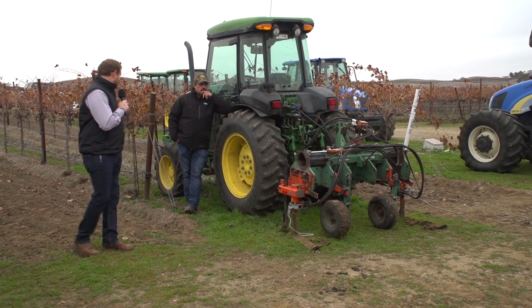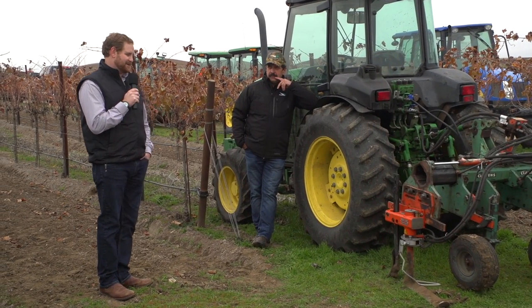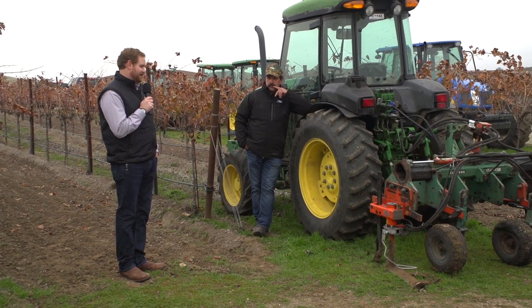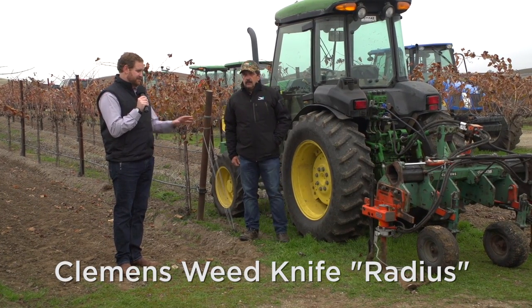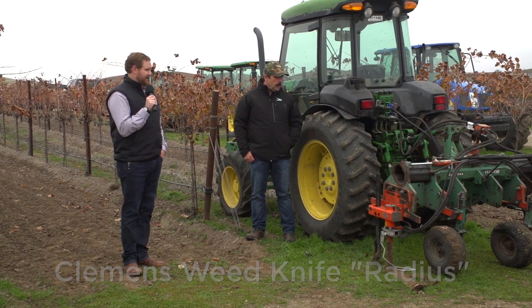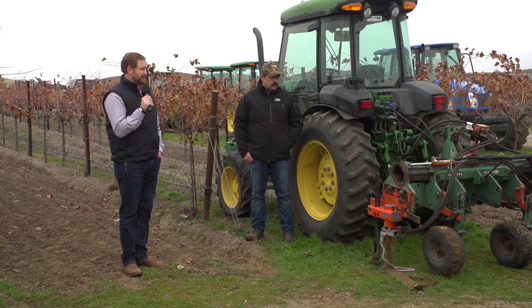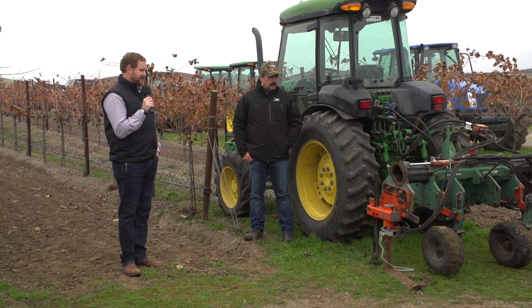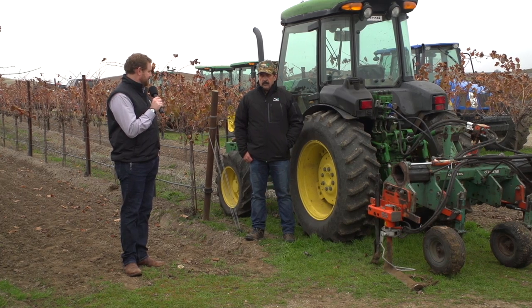I'm going to hand the microphone to this gentleman, who is probably the best person to speak about the Clemens Weed Knife. We have these in our system — this is Bob's. They've developed something else that we demoed the other day out in Shandon that was pretty cool to see, and maybe he can talk a little bit about that piece of equipment.